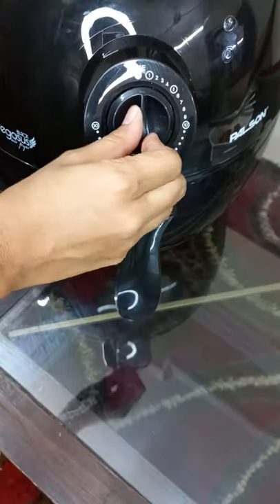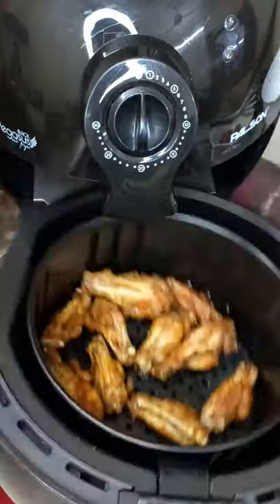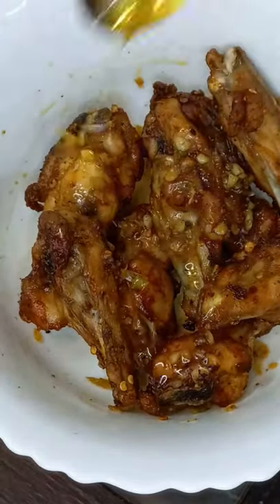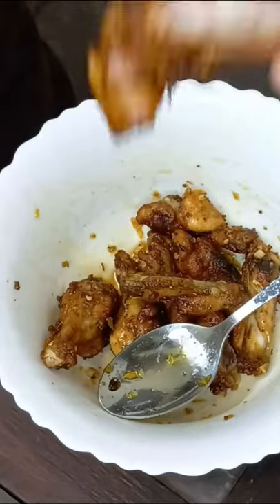After 10 minutes I flipped them all and cooked them again at 180 for another 10 minutes. Once the chicken wings were nicely golden brown, I took them out and added my butter garlic mixture over them — and look at that, they were absolutely tender and delicious.